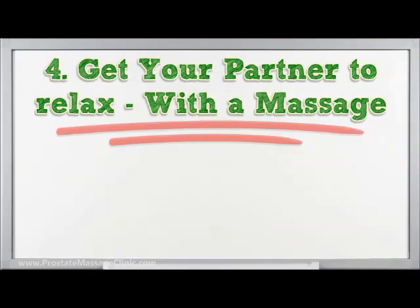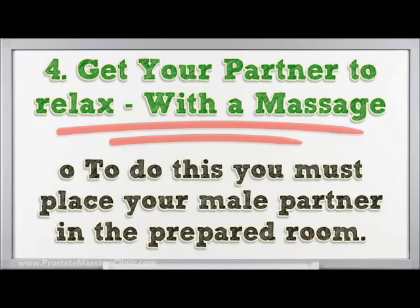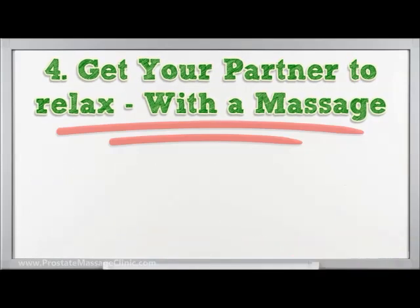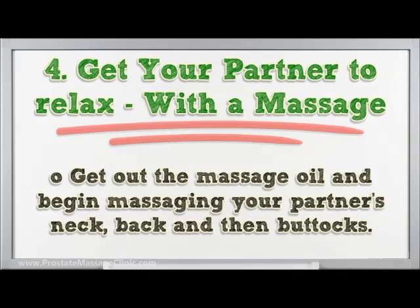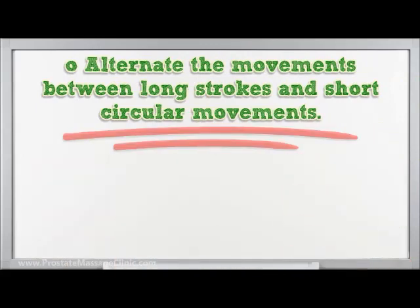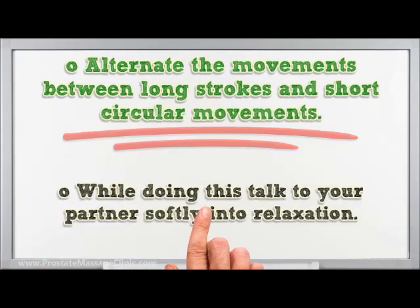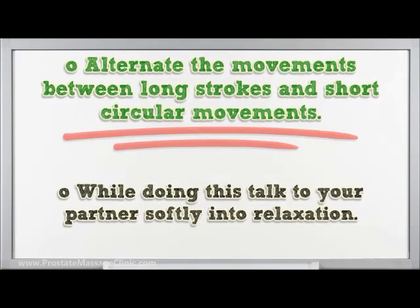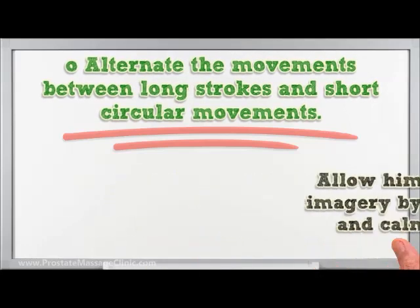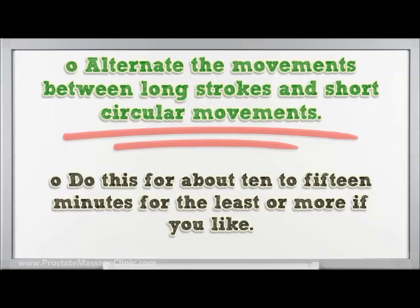Step four — get your partner to relax with a massage. Place your male partner in the prepared room and allow him to lay on the front part of his body in a comfortable position. Get out the massage oil and begin massaging your partner's neck, back, and then buttocks. Alternate movements between long strokes and short circular movements. Talk to your partner softly, allowing him to do some mental imagery by describing pleasant and calming experiences. Do this for about 10 to 15 minutes or more if you like.